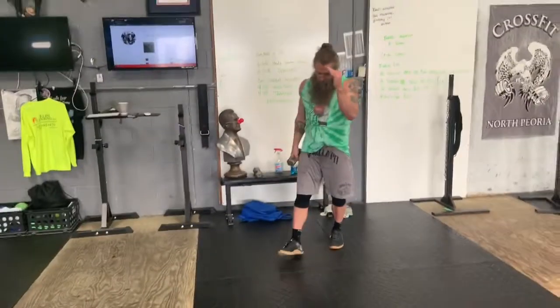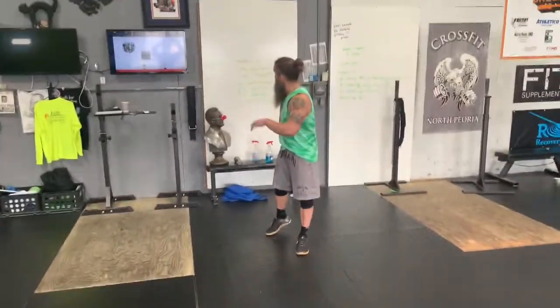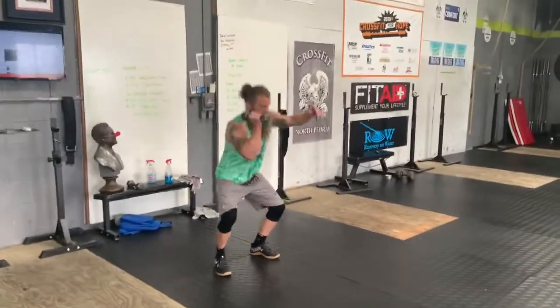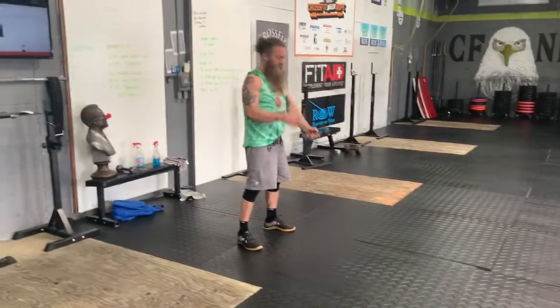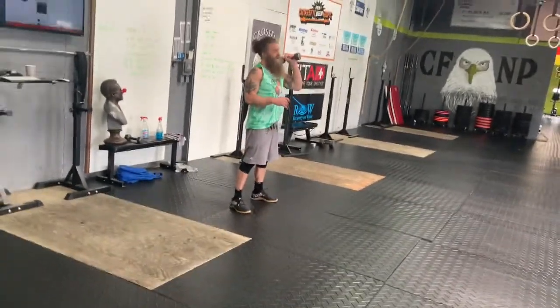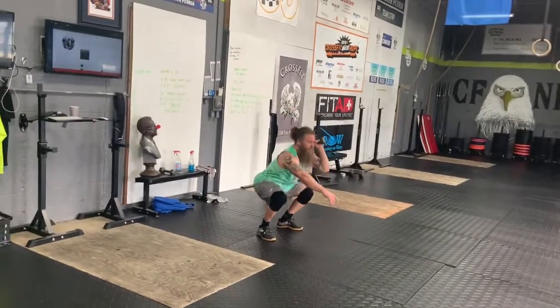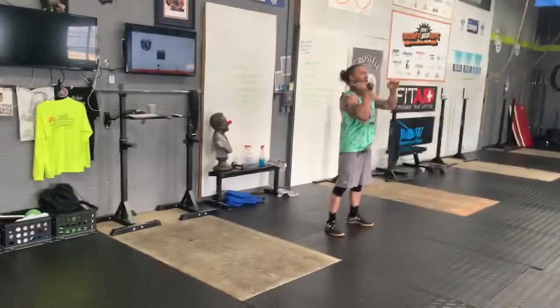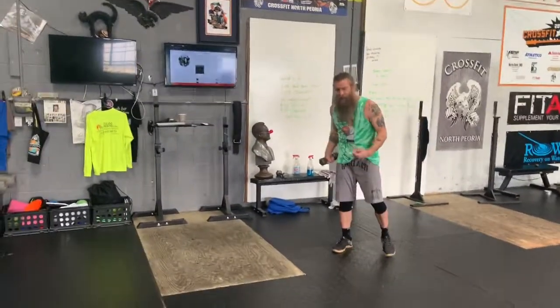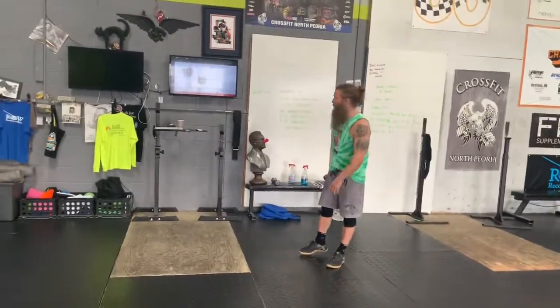So with the single dumbbell, we're going up by twos. It's a hang squat clean — I'm going to stand all the way up, catch it in a squat, stand up, switch hands, stand up. From there I switch hands and go right into my thruster: one, switch arms, two. Then put it down, do my double unders, then pick it back up and do the fours.